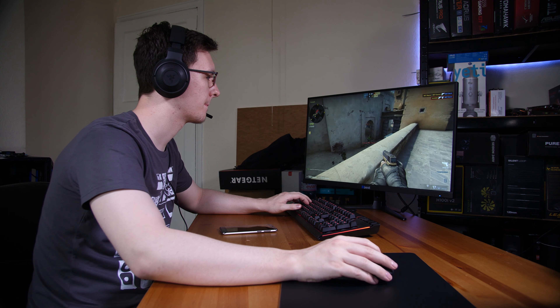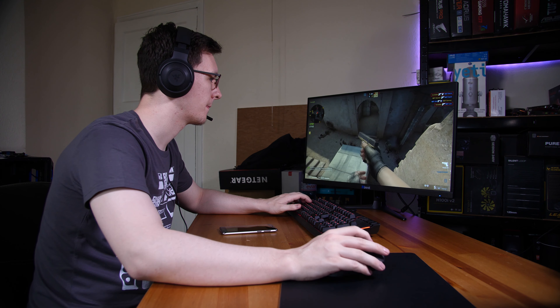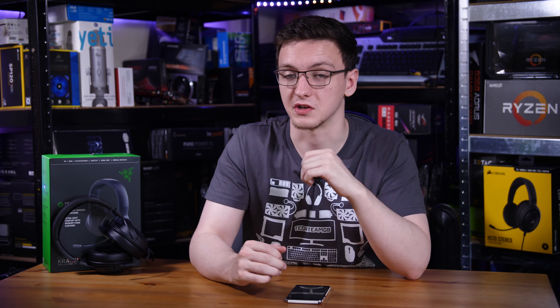Audio quality is an area where they also cut a few corners. The audio quality was pretty muddy and rather unclear — the trebles really weren't there, and they seem to mask that by bringing the bass way up. I'm talking head-shaking levels of bass, and while a lot of people do like that, it is a common method of masking other audio quality issues. At this price point it's not too bad — it's good enough for gaming and you won't have issues hearing footsteps — but it's just not the most pristine audio experience.